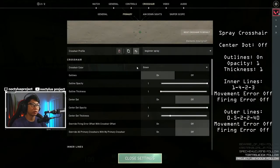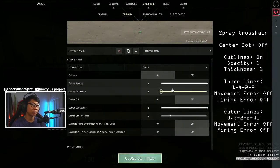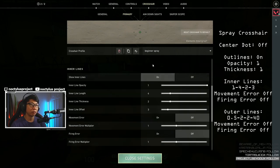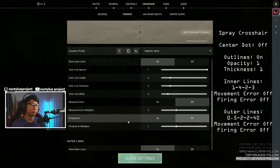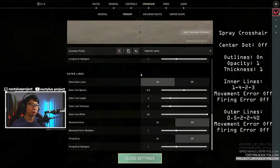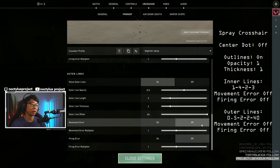For the spray crosshair we have crosshair color green, outlines on, outline opacity 1, outline thickness 1, center dot off. For the inner lines we have this as on, the numbers are 1, 4, 2, 3. Movement error off, firing error off. For the outer lines we have these on, outer line opacity is 0.5, outer line length is 2, outer line thickness is 2, and outer line offset is 40. Movement error is off and firing error is off.